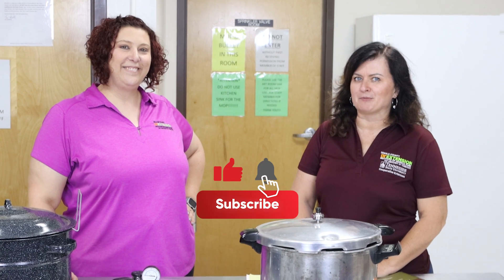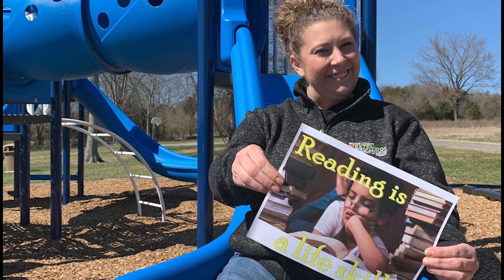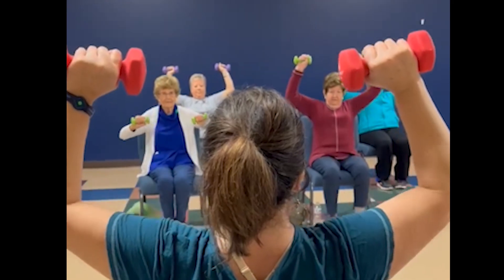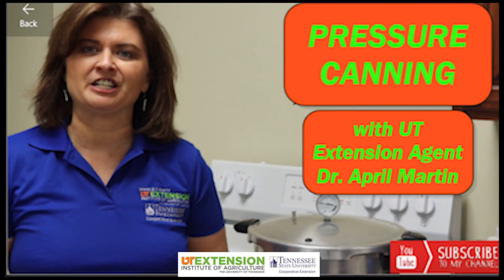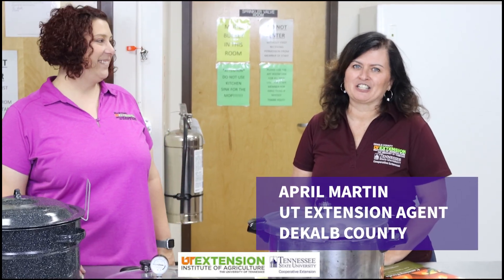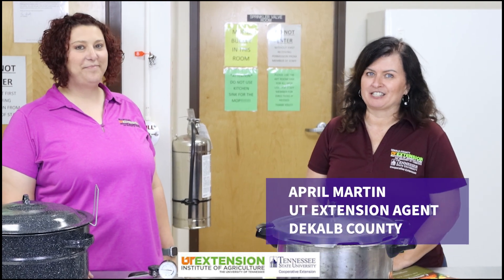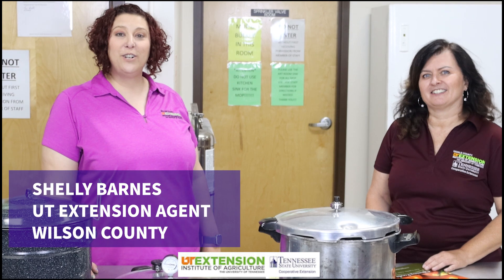Welcome to Living Well with April and Shelly, where we're raising kids, eating right, spending smart, and living well. Hi, I'm April Martin, an extension agent with the University of Tennessee in DeKalb County. And I'm Shelly Barnes, an extension agent with the University of Tennessee Extension in Wilson County.